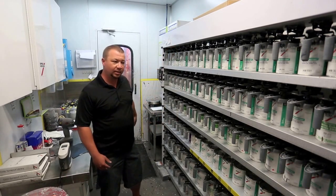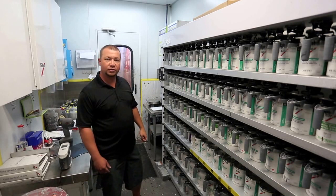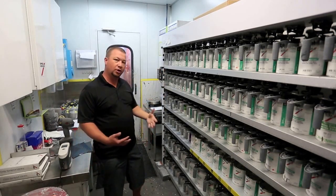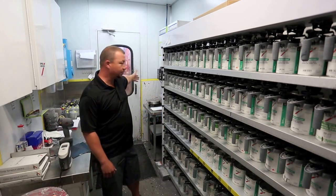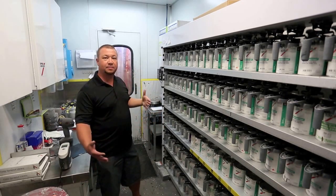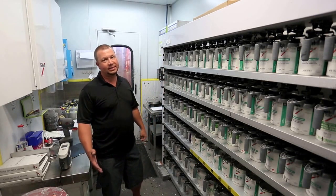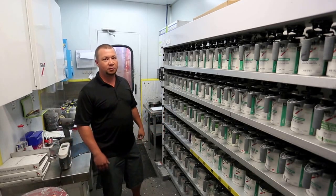So this right here is what we call a mixing bank. As you can see, it has hundreds of colors on here — these are all toner colors. When a car comes in, we get the paint code when we need to do the paint work and we put it into our computer right over here, and it tells us the paint code and what's in that color. So people think that it's that easy — just put that in there, it gives you the color, and then you paint the car.